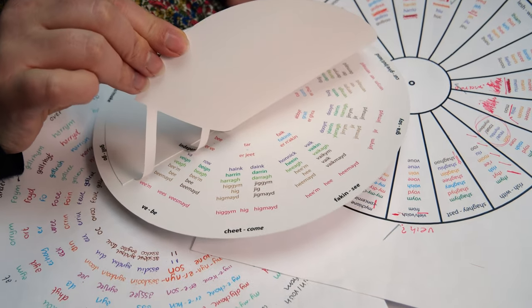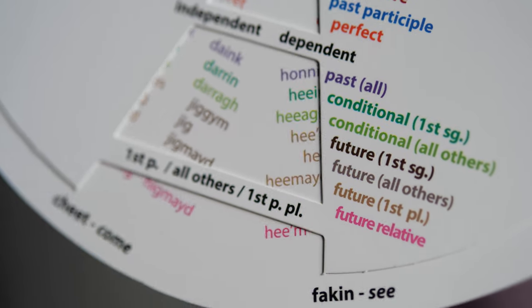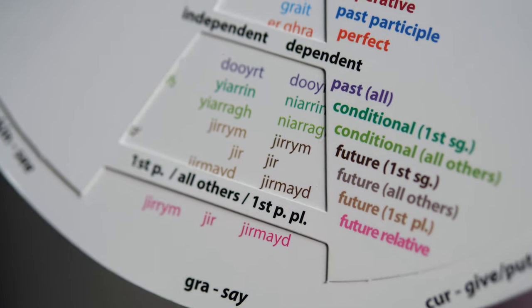I'm dyslexic, and when I started learning Manx it was probably one of the first academic things I'd done since leaving school. I've always had to come up with new learning strategies, especially when it comes to the written word. I've always found colour very helpful in isolating the particular word I want to look at, so it's not jumping around the page. I find covering the information I don't need really helpful, and putting things in colour helps too — I can think 'oh, that's where the purple one always goes,' which is a really easy peg to hang that knowledge on.